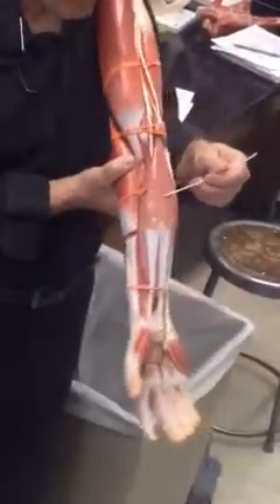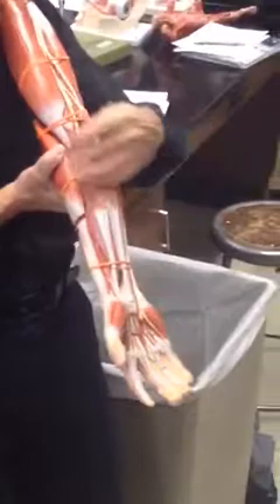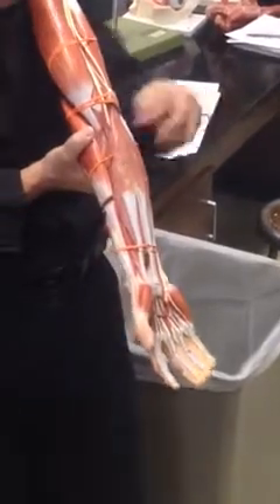Under those three muscles, there is another muscle that's going to flex the fingers. This one right here is called the flexor digitorum superficialis. Under that, there are a couple more muscles that flex the thumb and the fingers, but that's a little beyond the scope of this course, so we'll stop at the flexor digitorum superficialis.